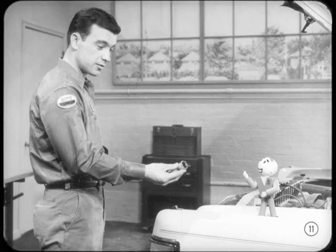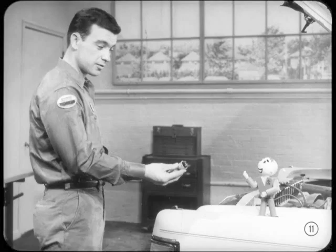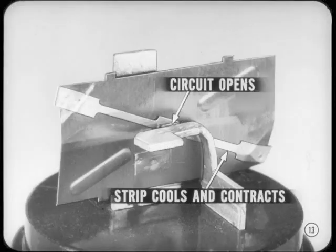What about flasher unit operation? I know it's basically a make-and-break switch but I don't really understand how it works. The flasher works a lot like a circuit breaker. There's an expansion strip attached to a spring strip. When current flows through the contacts, the expansion strip heats up and expands, so the movable contact is pulled away from the stationary contact, breaking the circuit. As soon as the circuit is opened, the strip begins to cool and contract, the movable contact is pushed back against the stationary contact, and the circuit is completed again.